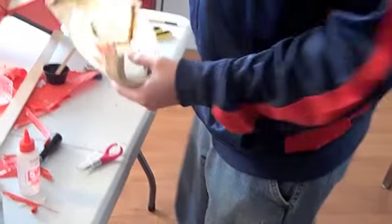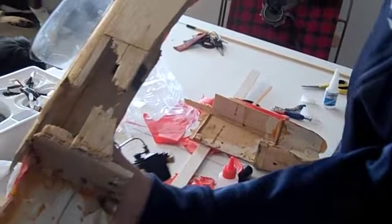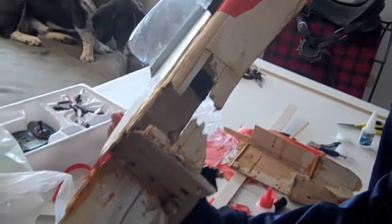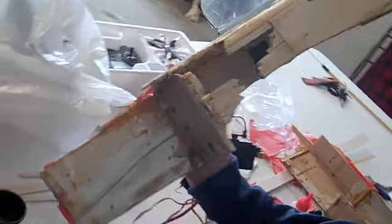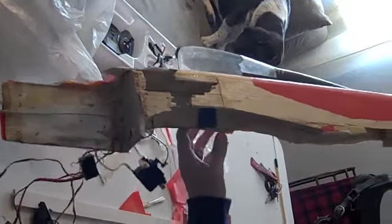So putting this part on, I can show you this side of the plane. You can see how much it was damaged — canopy shattered, the bottom of the plane ripped off, the whole front smashed.